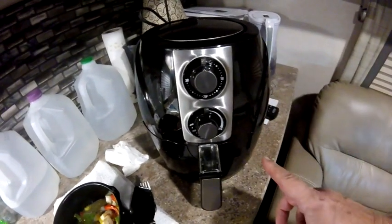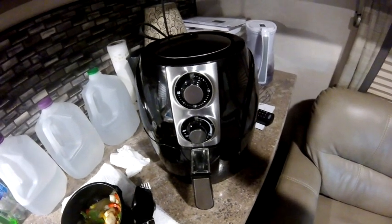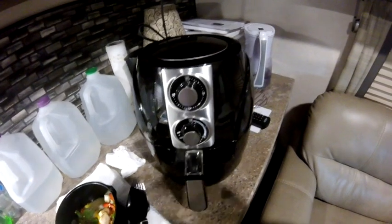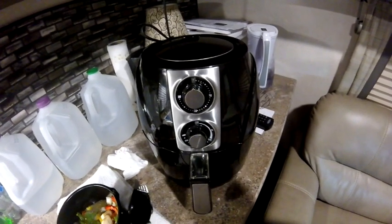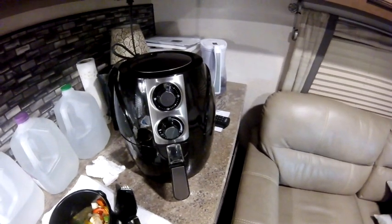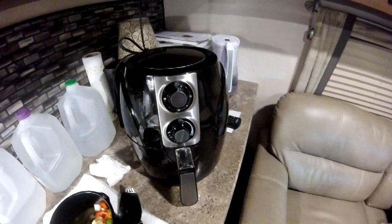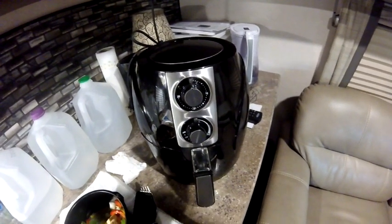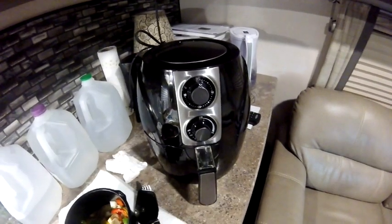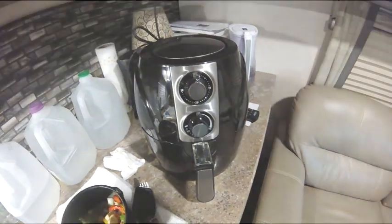Nice and sleek, easy, convenient, portable — perfect for RV life, perfect for campus life, perfect for apartment living. I don't know about you, but I'm keeping this thing — this is wonderful. Don't forget, if you're interested in purchasing one of the Avalon Bay air fryers, click the link in the description. Use the coupon code 'Paddy Wagon' and you can get a 15% discount. Thanks so much for hanging out with me today — it's been a pleasure.